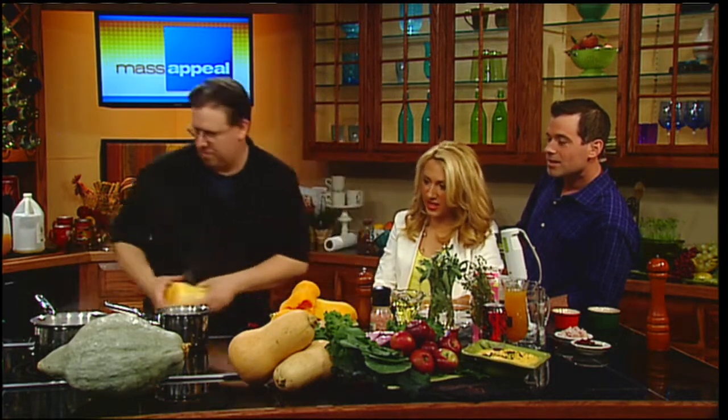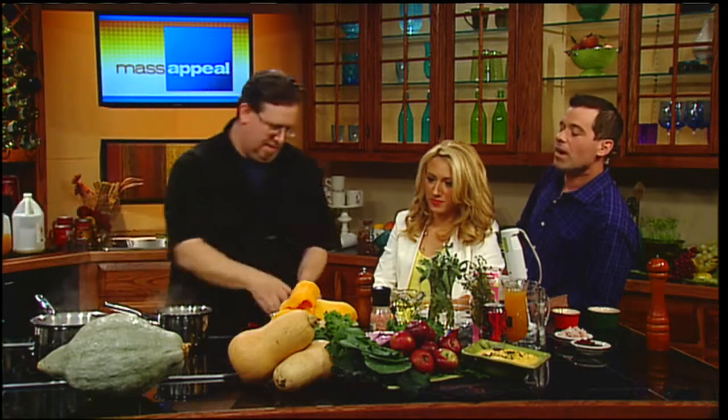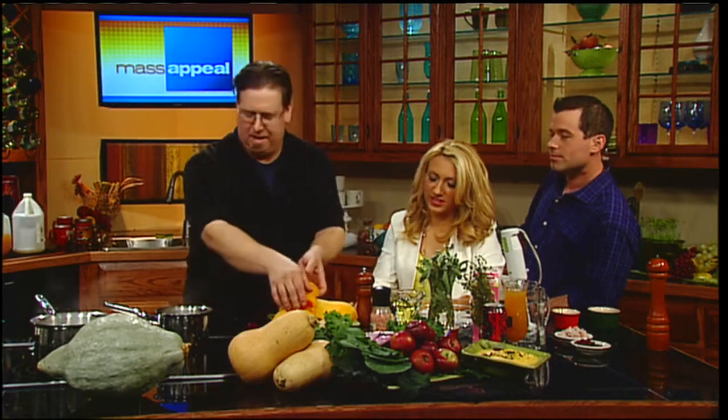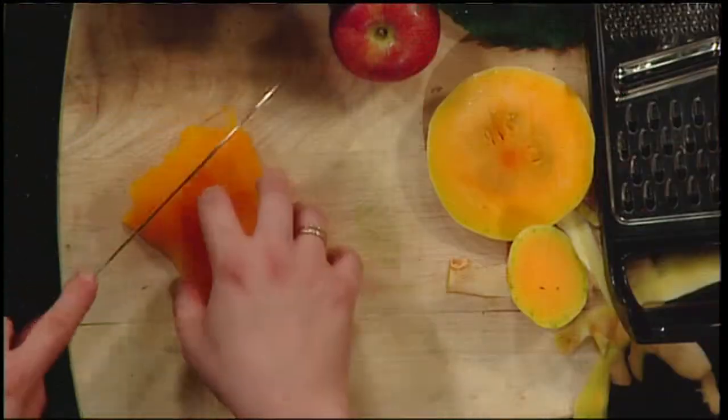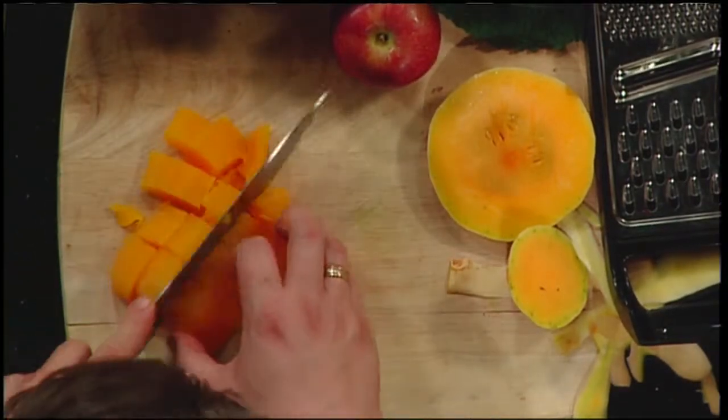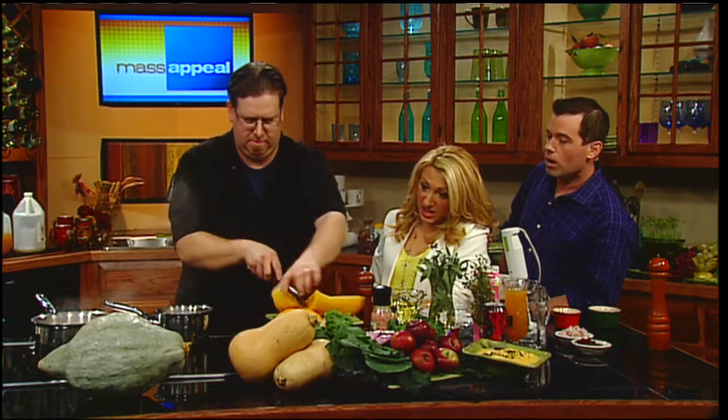You can do stuff with pumpkin seeds but squash seeds - not really. It takes about an hour to boil the squash until it's soft and tender. So we're just going to heat them back up like we just boiled them - you boil them up and drain the water.